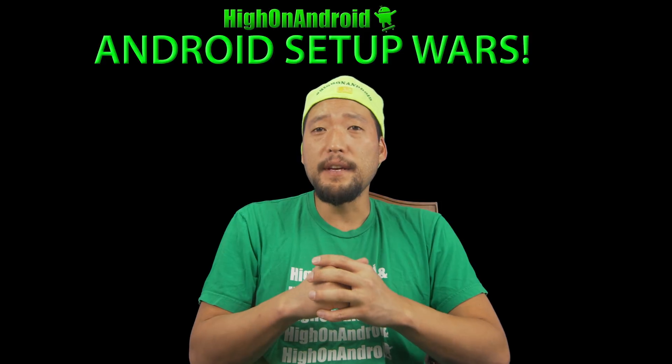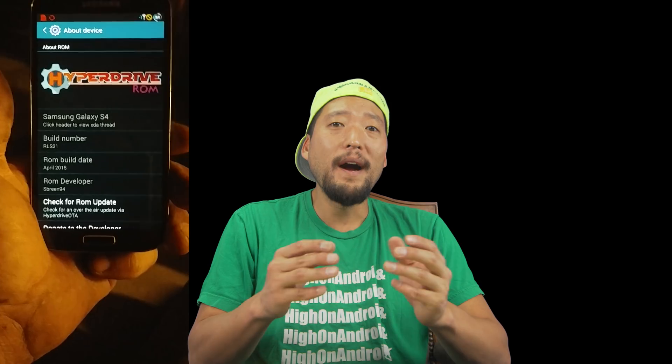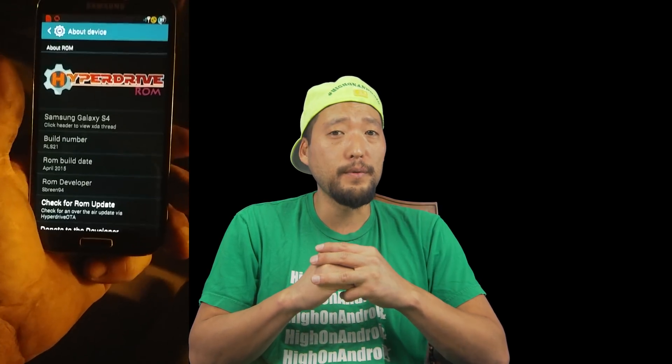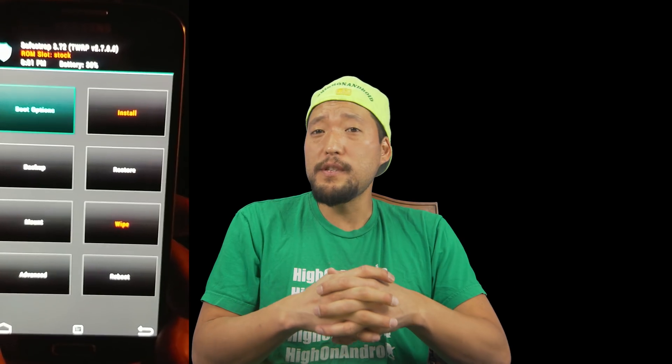The sixth entry comes from Greg. He has a custom ROM called Hyperdrive ROM installed on an AT&T Galaxy S4 running Android 4.4.2. While this is an old ROM, the AT&T Galaxy S4 is one of the hardest Samsung phones to root due to its locked bootloader. But Greg was able to use Safestrap to install the Hyperdrive ROM and successfully get it booting. The effort put into older phones like this, especially AT&T models with less development, is really impressive, and Greg definitely deserves to be in our Android Setup Wars.